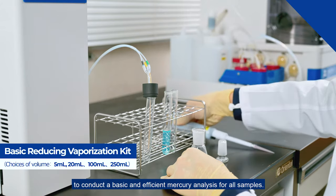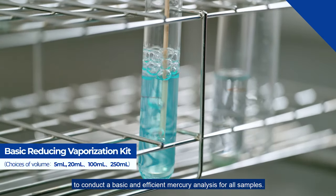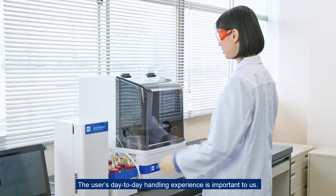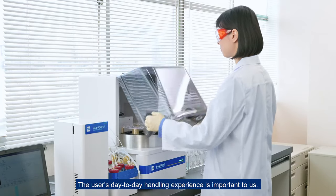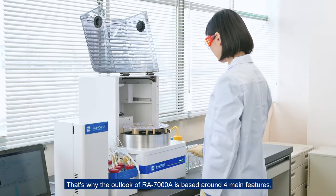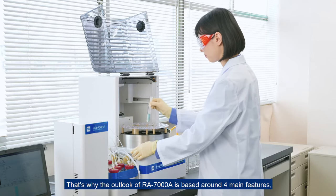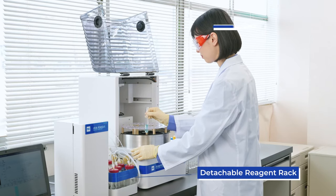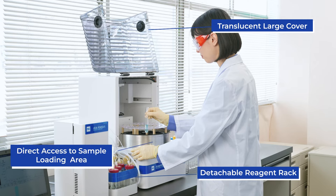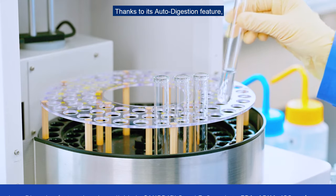To conduct a basic and efficient mercury analysis for all samples, users' day-to-day handling experience is important to us. That's why the design of the RA7000A is based around four main features: a detachable reagent rack, a translucent large cover, direct access to the sample loading area, and a built-in LED light.